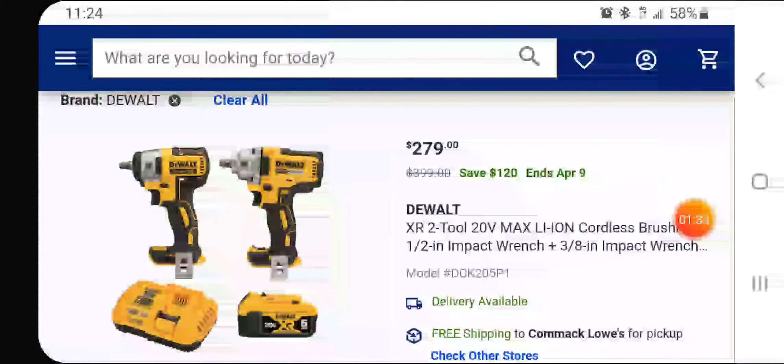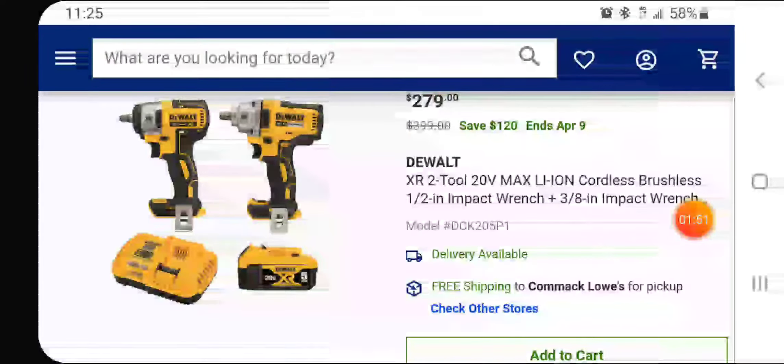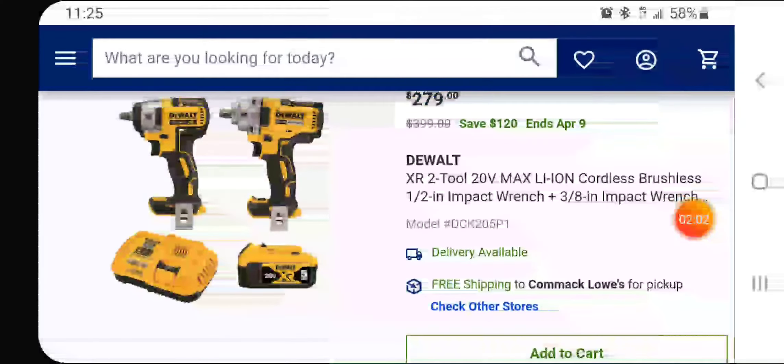So the better deal right now is this one. If you guys are in the DeWalt platform, or even if you're not and you need an impact wrench, this is the way to go. You're getting a 5 amp-hour battery, the 3/8" — though it's not brushless, the half-inch is brushless — and the rapid charger from DeWalt, which has a fan and charges all batteries really quickly.